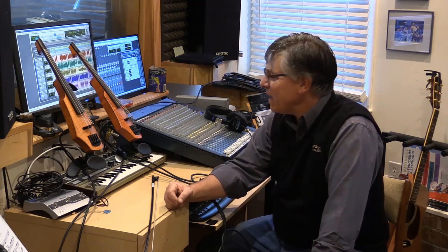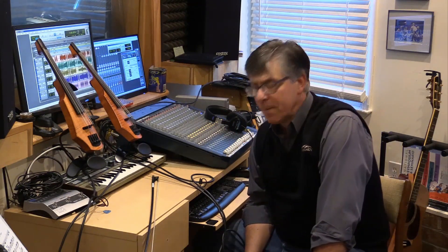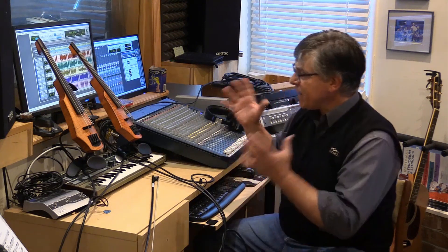It really definitely helps me out a lot. In the end, the kids submit their own parts to me, I piece them together back in Pro Tools, and then I typically put them into Camtasia and add some still photographs. I'm not doing a lot with video at this point. But I love my NS Design instruments — I think they're the exact right tool for the environment that we're in.